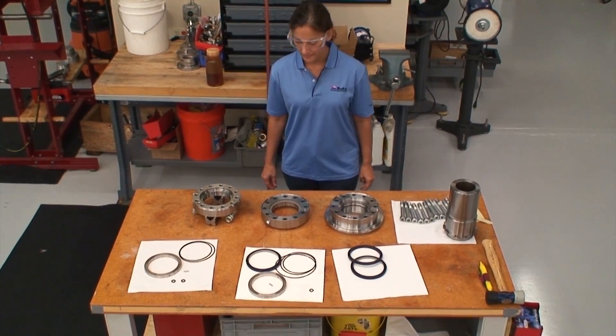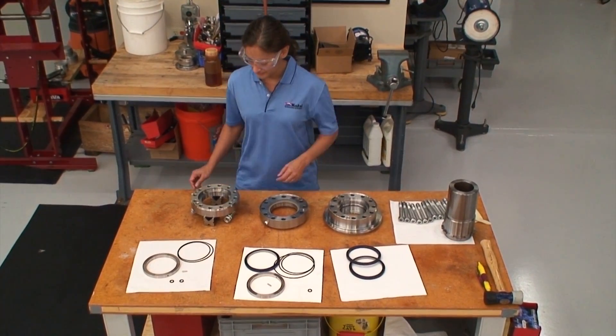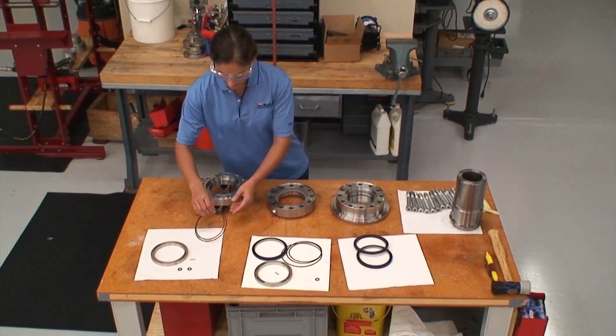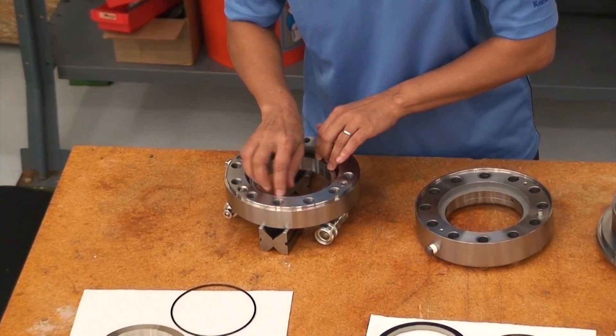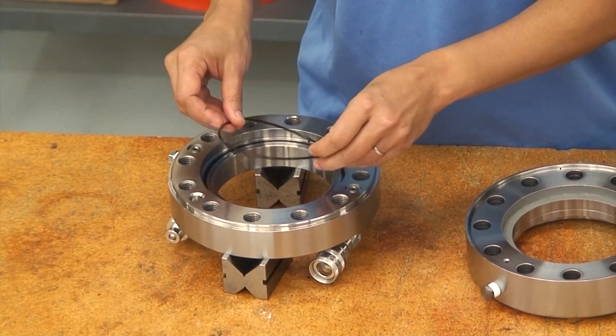The unit we are assembling today has two pressure stages and an easy to assemble stacked housing arrangement. We begin with the second stage housing. The first and second stage housings each have a backup ring and O-rings that define fluid paths and hydraulic areas. These two O-rings define a hydraulic area that is substantially equal to the sealed area of the rotary seal, producing equal and opposite hydraulic forces that cancel one another.